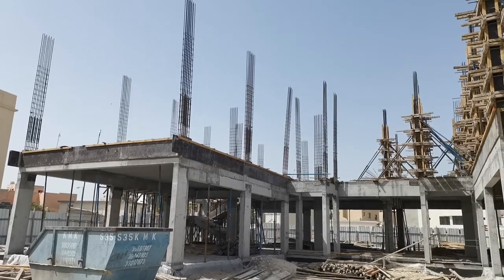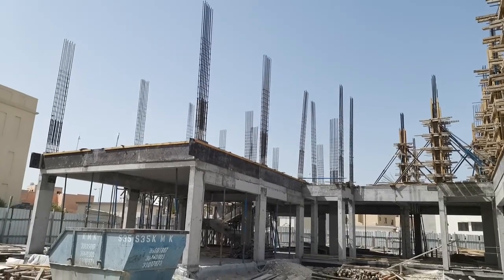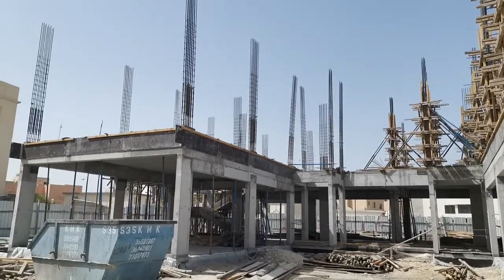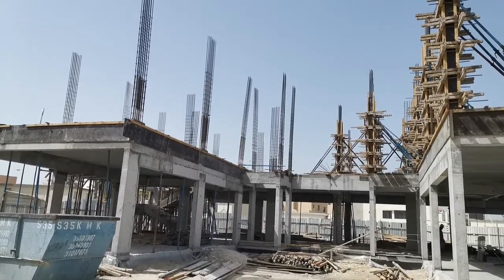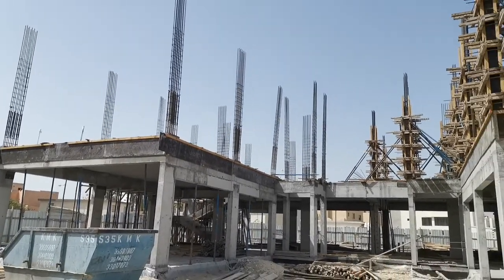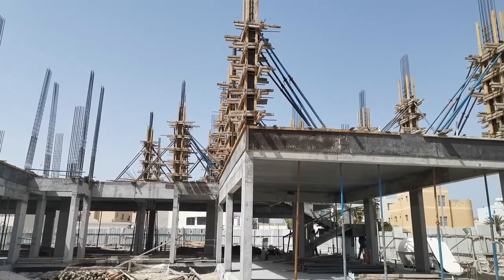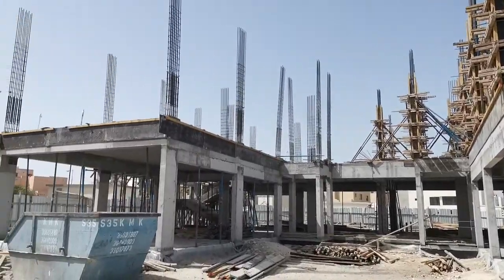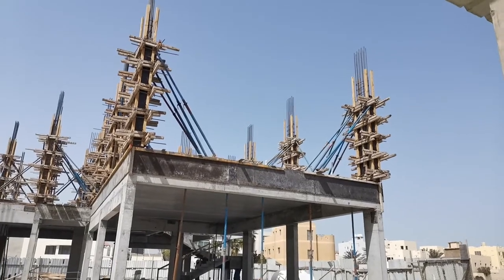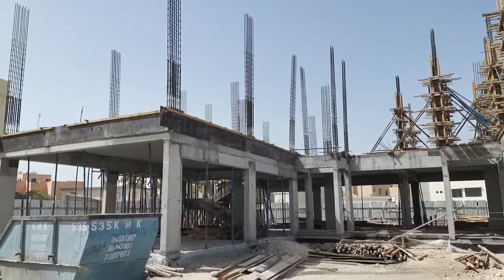Hi friends, good morning! Welcome to my YouTube channel, Civil Inspections. Today I came here to a star site where you can see two villas. In my previous videos I covered the footings, columns, tie beam, and first floor beam. Today I'm here for the first floor column shuttering, reinforcement inspection, and lap splice inspection. I will move forward and go on top.